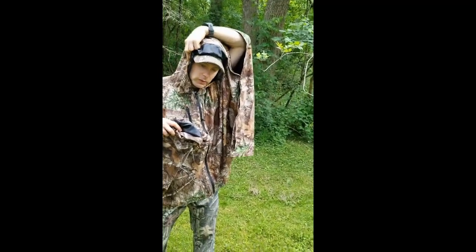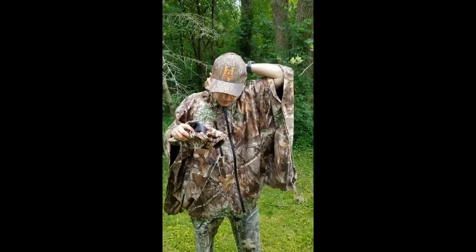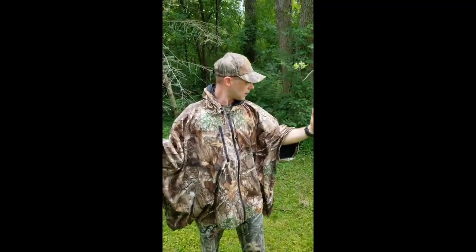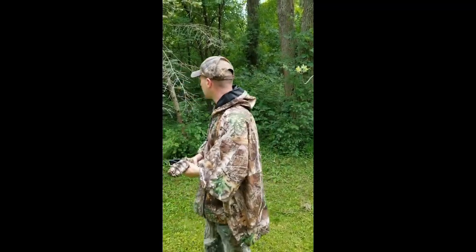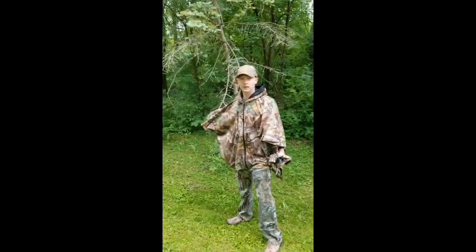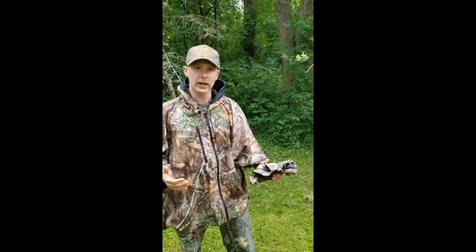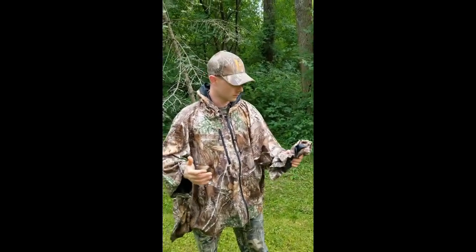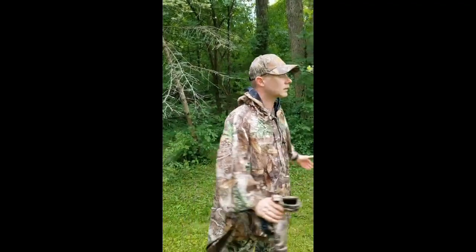It really is impressive — it's very, very quiet. I don't really make any noise, and it doesn't snag or catch on anything. As I was moving through the brush and the briars, everything just seemed to slide right off of it. Very comfortable and easy to maneuver.